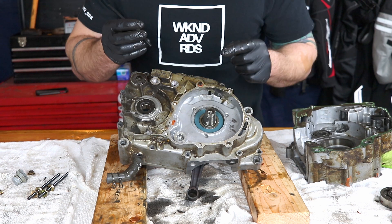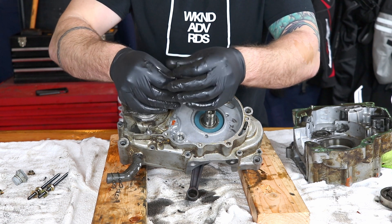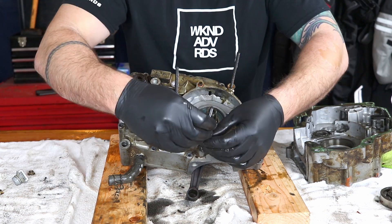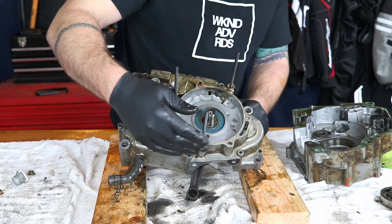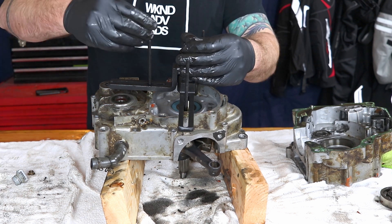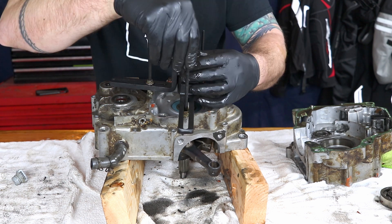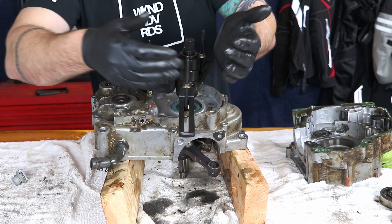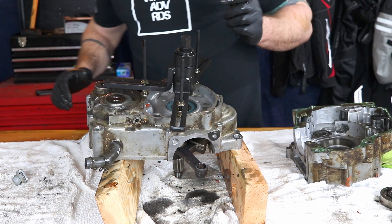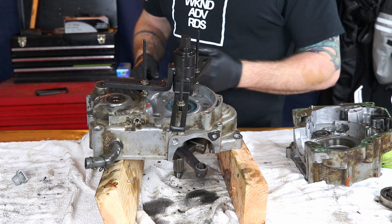Now we're going to press the crankshaft out with our case splitter. We'll get these threaded in. We have our case separator set up — now we're going to turn it down and push the crank and balancer out at the same time.